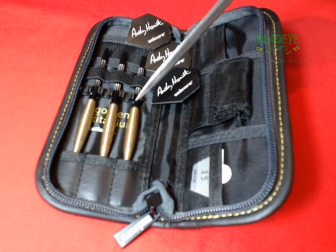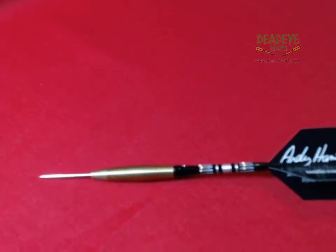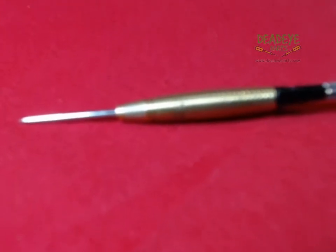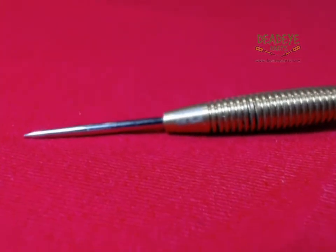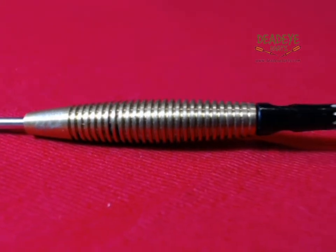The actual barrels are manufactured from 97% titanium tungsten. The barrels are 41.6mm long with a diameter of 8.1mm. All the barrels are engraved with the Unicorn Hallmark of Quality and player signature.